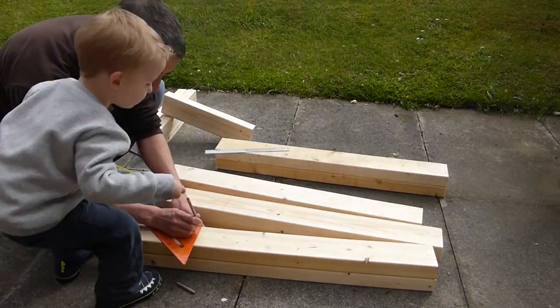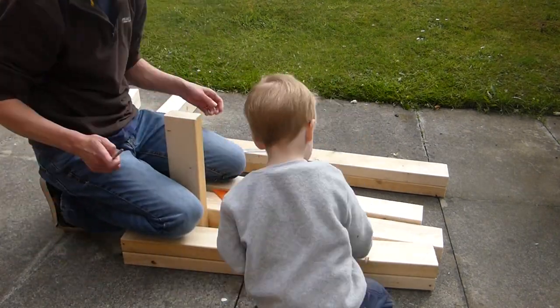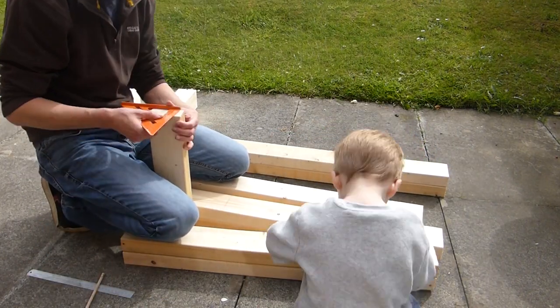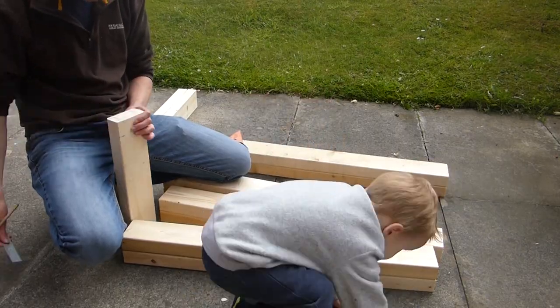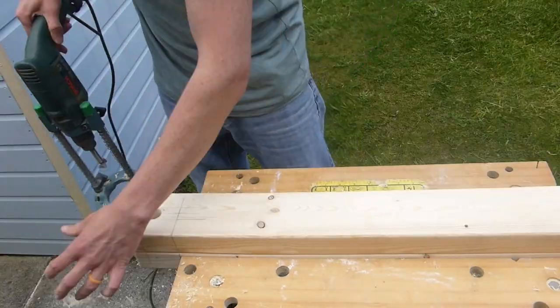With the legs glued, I measured up for mortise and tenon. I've never done these before so bear with me. I used a forstner bit to get out the majority of the material and then a chisel for the rest.